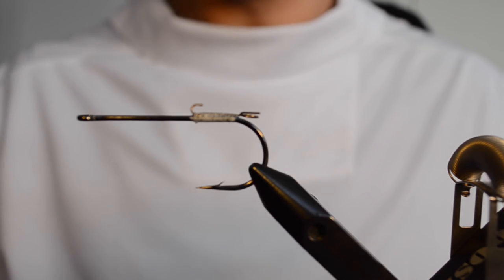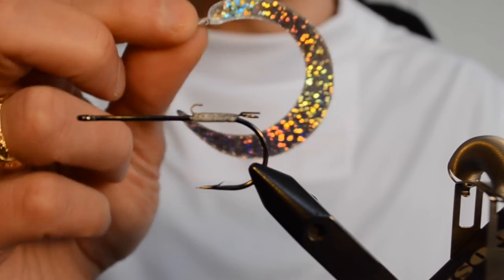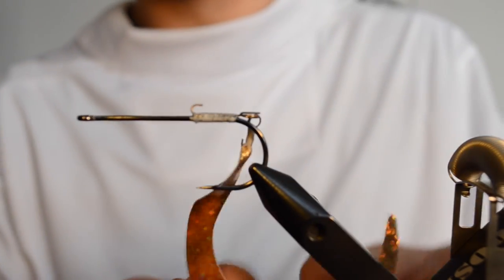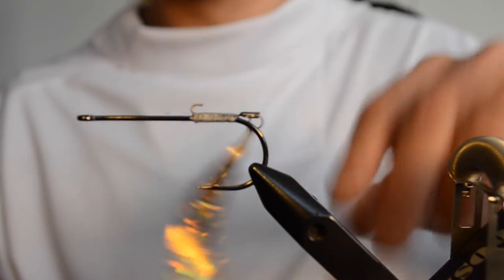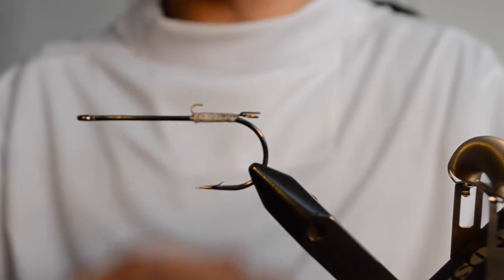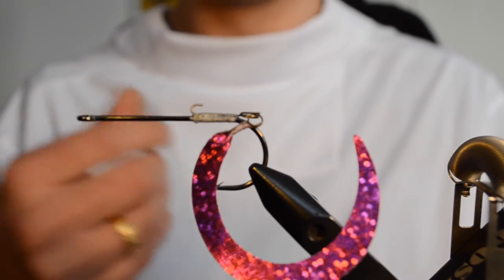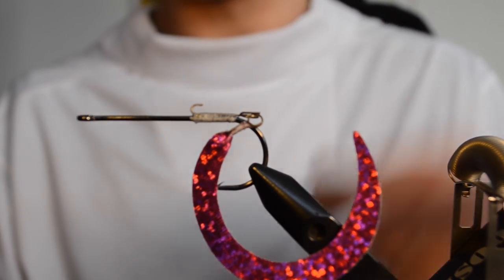This setup is basically finished. All we have to do now is attach the wiggletail, and you do so by just striking the ring over like so. There we go, it's attached. The beauty with these snaps is that you can easily take them off and apply a different color or a different size, even when you're on the water. So you can basically tune your setup to the fish's mood on that particular day.